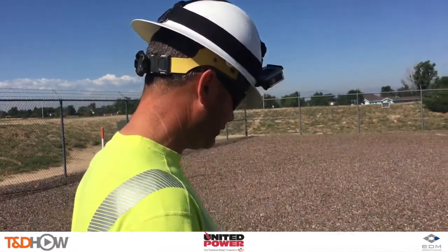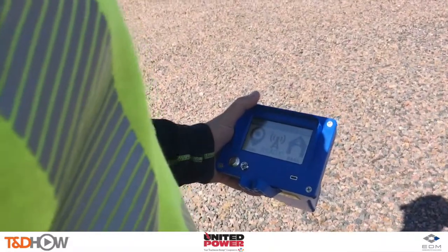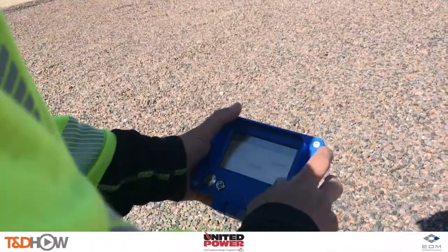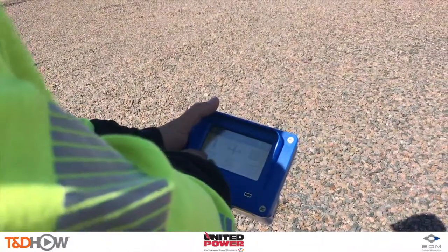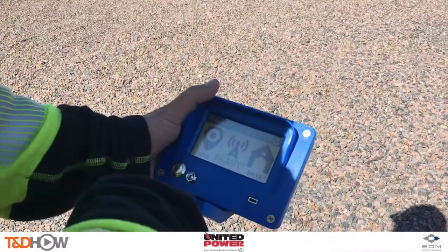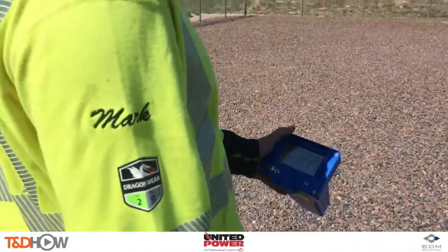We've got the AP junior here and we've started up. Going to check that by going into the settings, hitting the mode button, and confirming the box shows it is on single phase. Then we can go ahead and calibrate this on a known A phase in the substation.